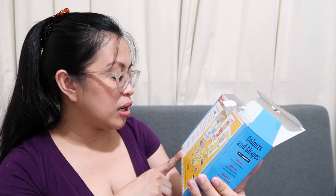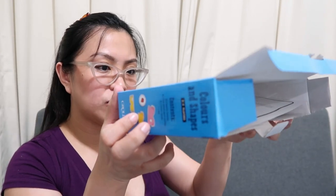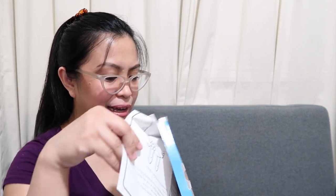I'm unboxing this pa lang so wala pang review. I'll show you how we play with it when baby is ready. It teaches colors and shapes — sabi dito — observation skills, matching skills, memory skills, and hand coordination. I'm not sure if baby can use this yet. The box doesn't say what age. Two to four players.